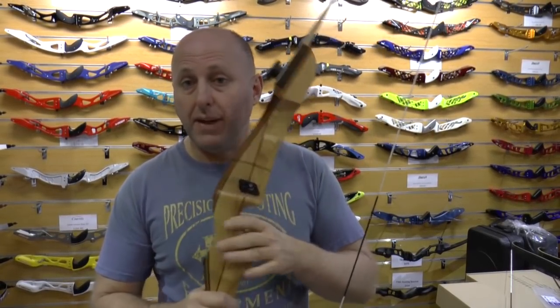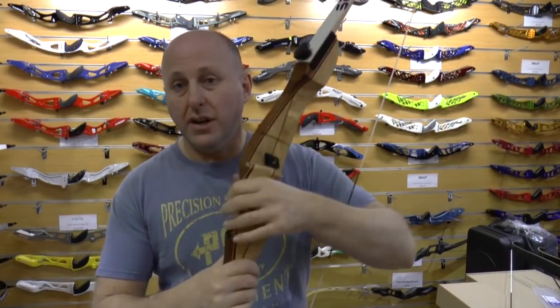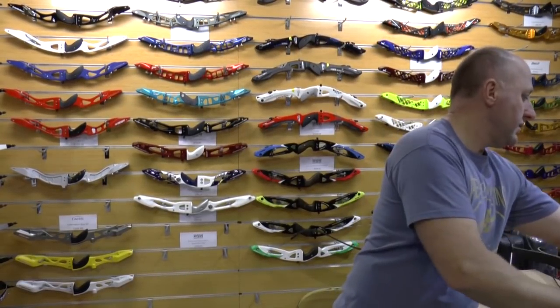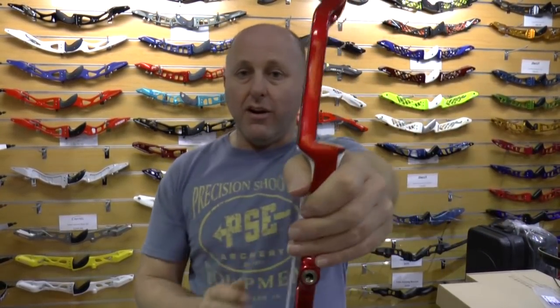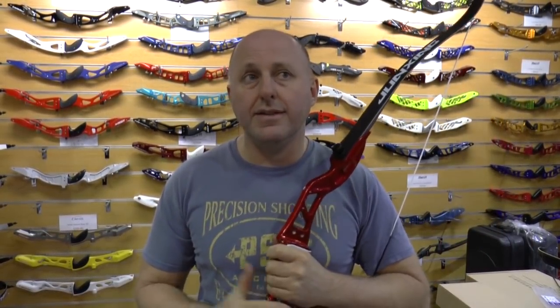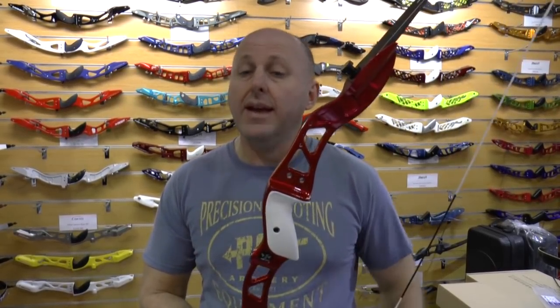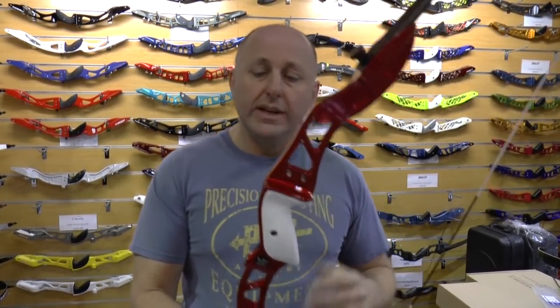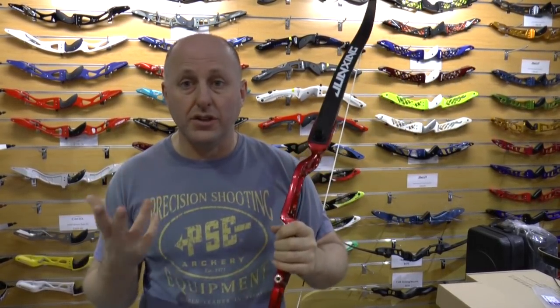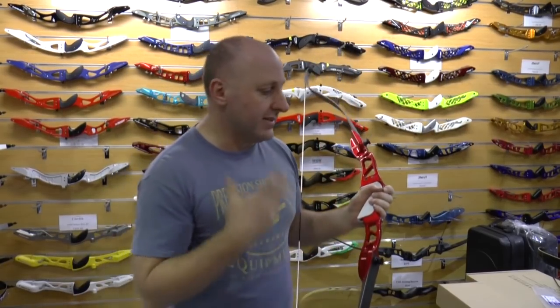The wood grip is wider in your hand, so it's more prone to torquing. The metal grip here is narrower so you can put your hand in the correct position straight off. It's a cut-away sight riser so you can get more sight picture when you shoot. To me this is a preferable bow to the wood riser unless you particularly want the wood look or you're a particularly small person. This is suitable for someone from age 10 right through to adult.